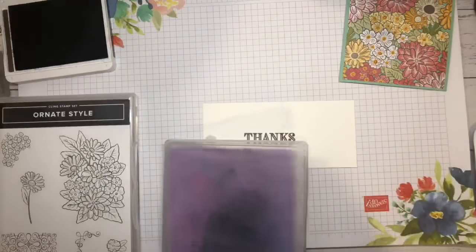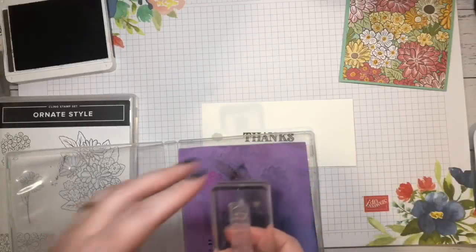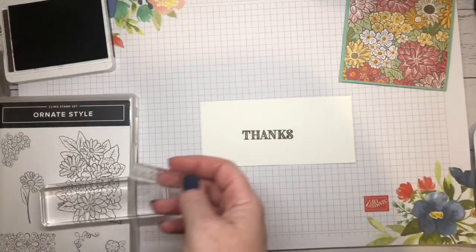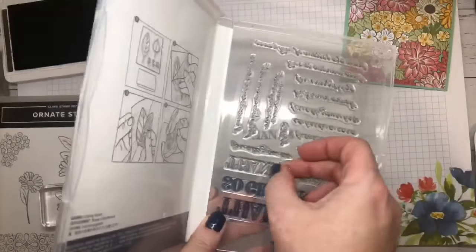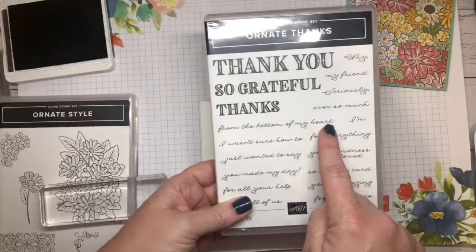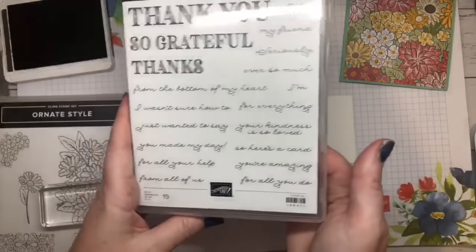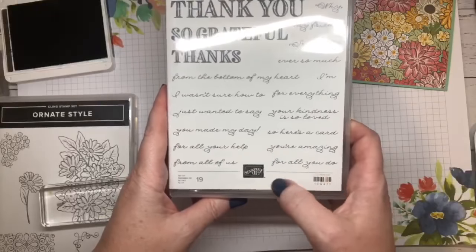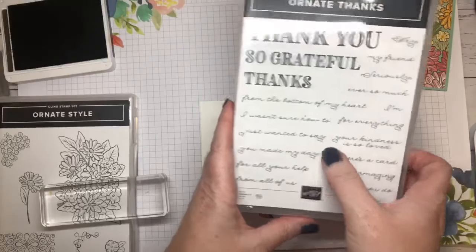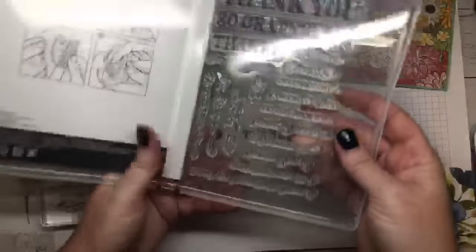So we're going to come in with our 'thanks.' I'll just test it and see — we'll play around a bit. I've used early espresso because I figure that goes really nicely with the colour scheme. I just want to say — thanks from the bottom of my heart. Thanks my friend. Thanks ever so much. Thanks for all you do. For all your help. I just wanted to say — let's do that. That's hit my heart. I'll turn it around so I can read which one it is. There it is — 'I just want to say.' Let's grab that one.